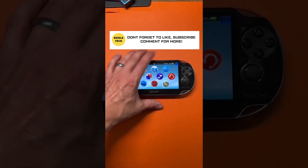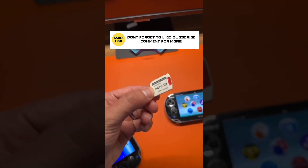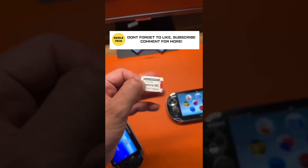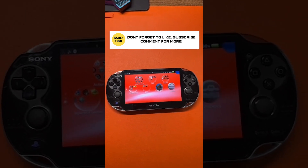The PS Vita has a proprietary memory card, so you're going to want to purchase the SD2Vita memory card adapter. This is $6.99 on Amazon. You're going to want a 128 gigabyte or higher SD card that goes in it. So like this video because you're going to have to come back to it once you get the card.